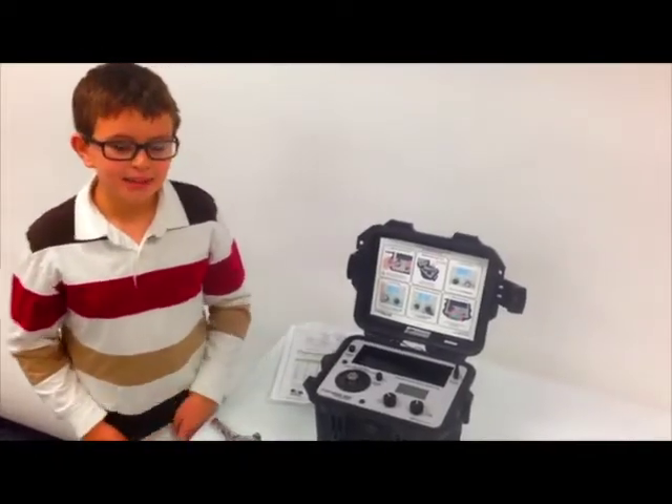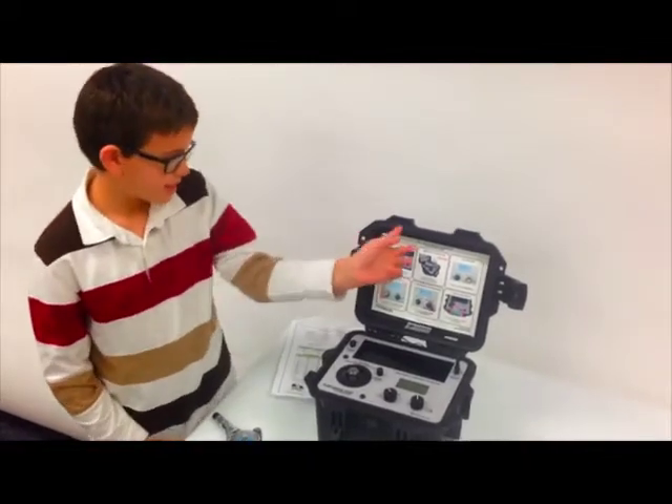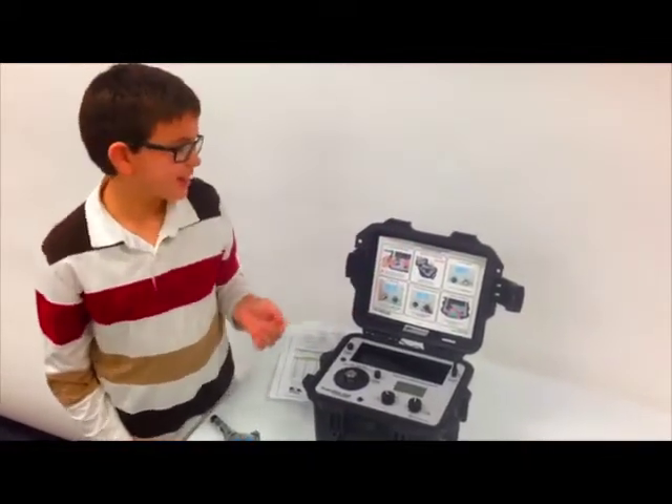Hi, my name is Ben and I'm going to work the 9100D portable vibration calibrator.